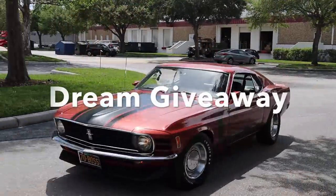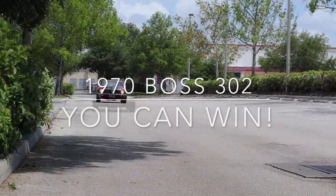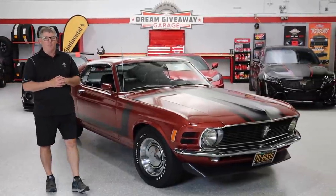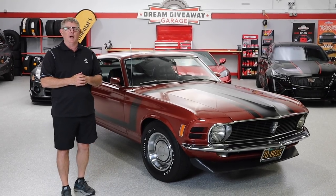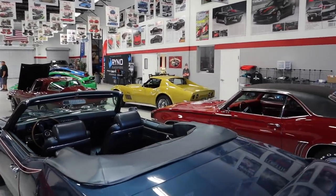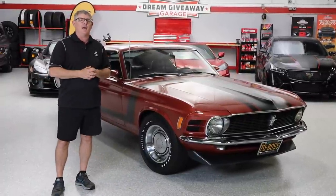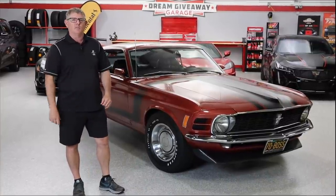Pulls pretty nice! Hey guys, what's happening? Welcome back to the Revin' Evan channel. If you haven't already done so, please hit that subscribe button so you don't miss any of our great content. Today we're checking out a Boss 302 Mustang here at the Dream Giveaway Garage. It is a dream because you can win this car, plus the money for the taxes. It's going to be a great day, so come along for the ride.